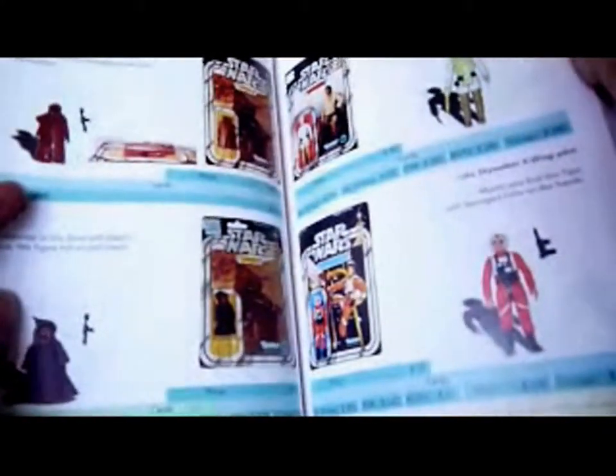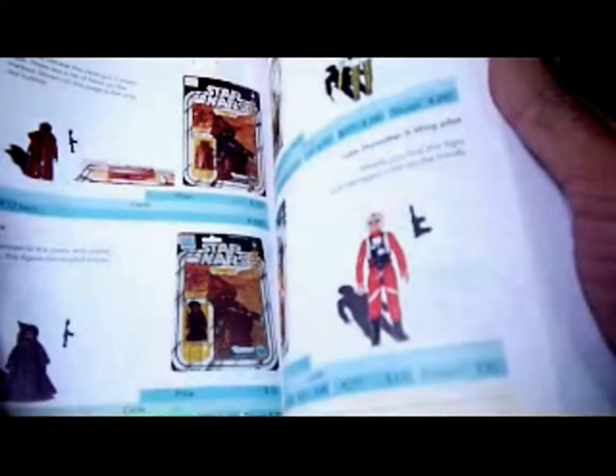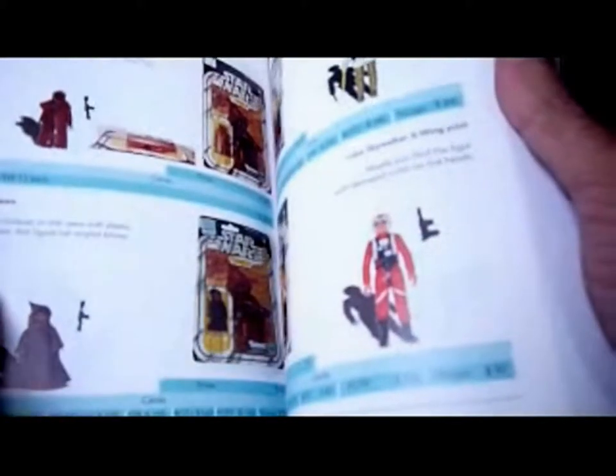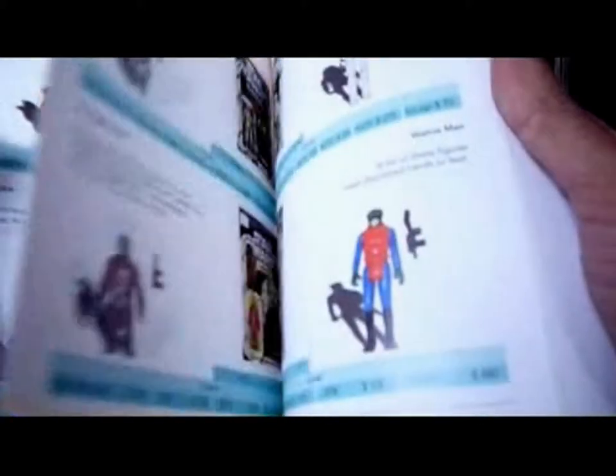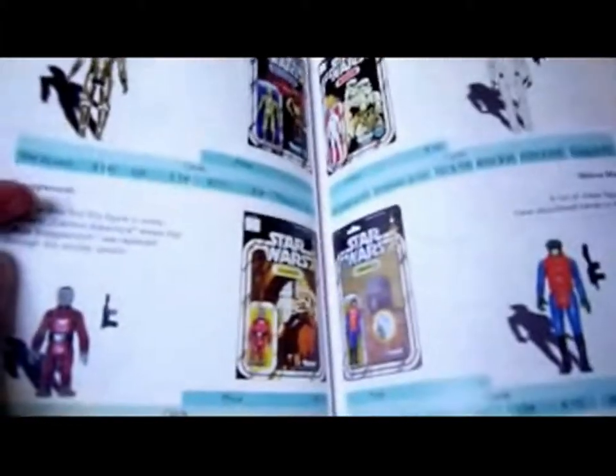Luke Skywalker is priced at $770 on the 12-back. The Vinyl Cape Jawa is placed at $3,500, and the regular Jawa is $290 on the 12-back. C-3PO is $180, and Stormtroopers are $370.